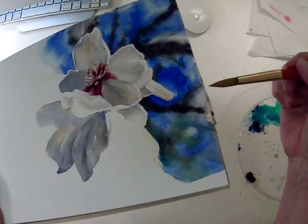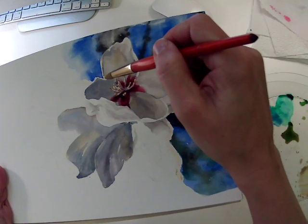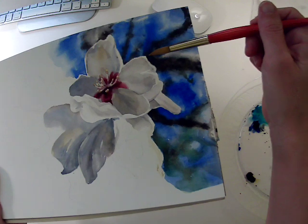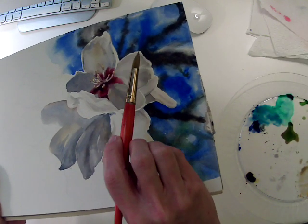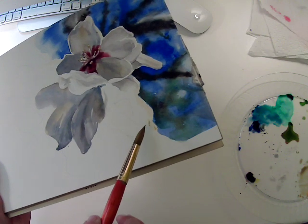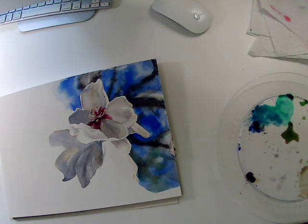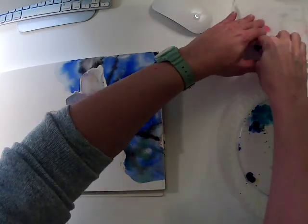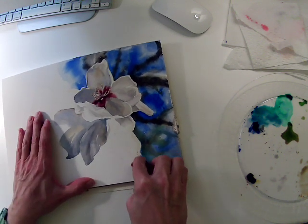Sometimes when you've got really large light-colored shapes, it's helpful to paint masking fluid along those edges so that when you're working in the background up against them, you don't have to be super exact about the specific shape of the flowers — you've protected them with masking fluid. I still have a little bit here, so I'm going to take that out. Let me grab my eraser and remove that masking fluid from this area of my watercolor.